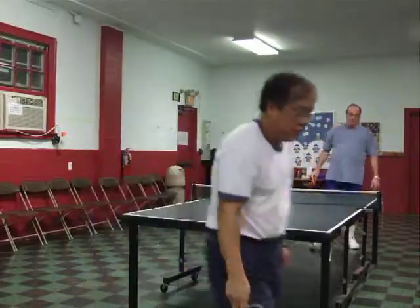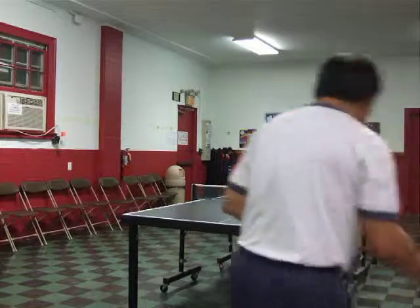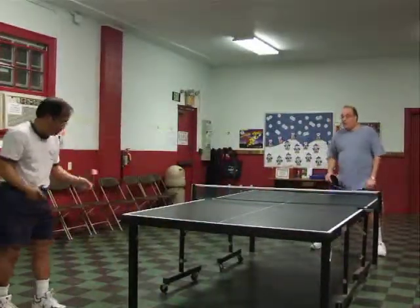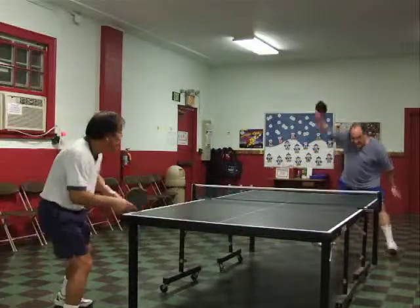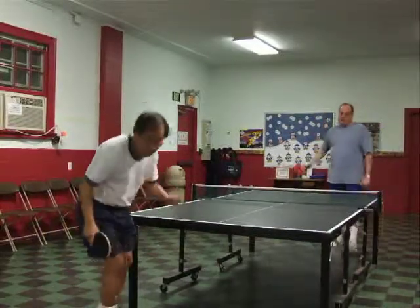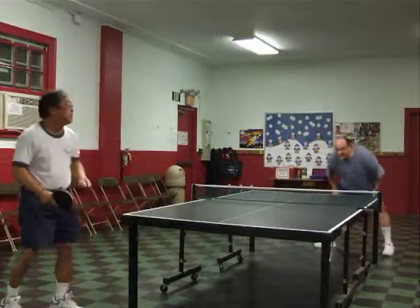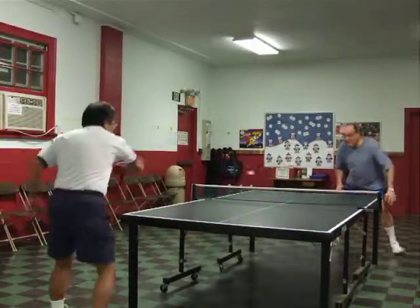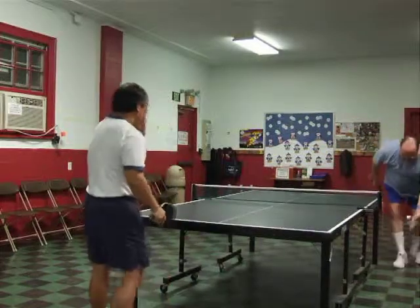Whoa! All right, one seven. Shot. Seven two. Yeah. Two eight.